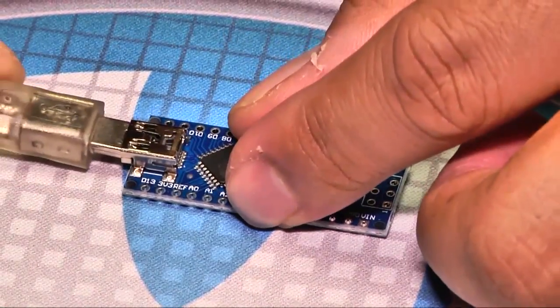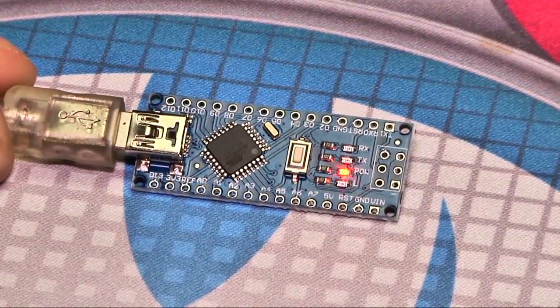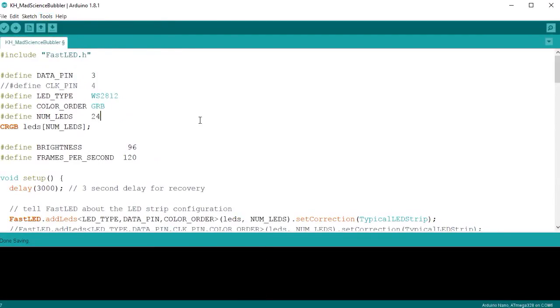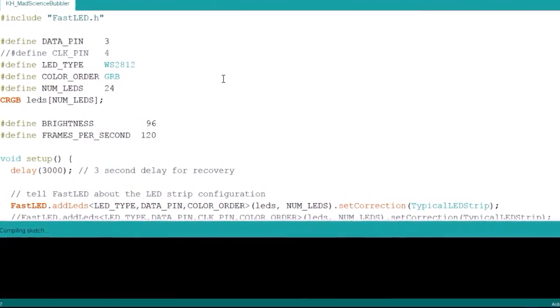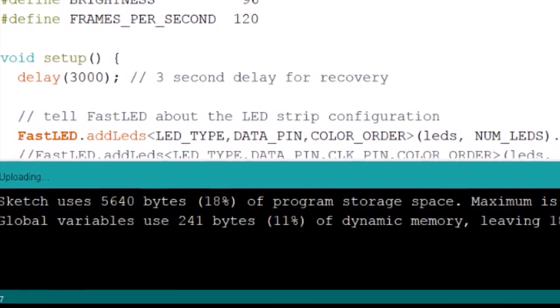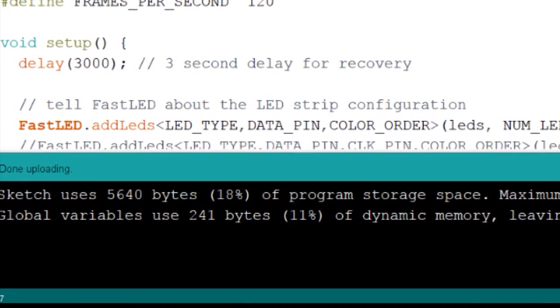The first thing we're going to do is load the code on the Arduino. We do this upfront because we want to make sure the Arduino is functioning properly before we solder it into the project. If your computer recognizes the Arduino and successfully uploads your code into memory, then you're ready to start assembling the electronics.